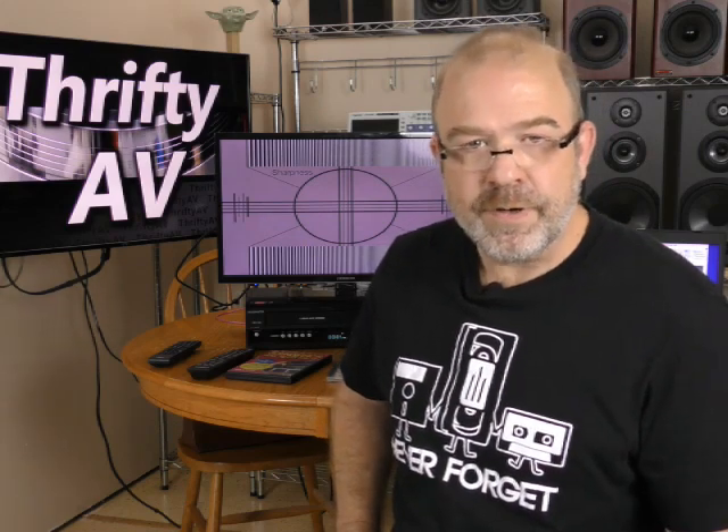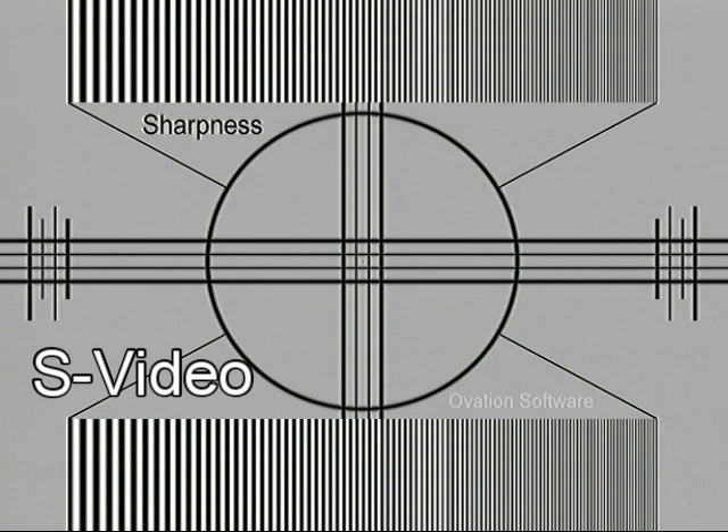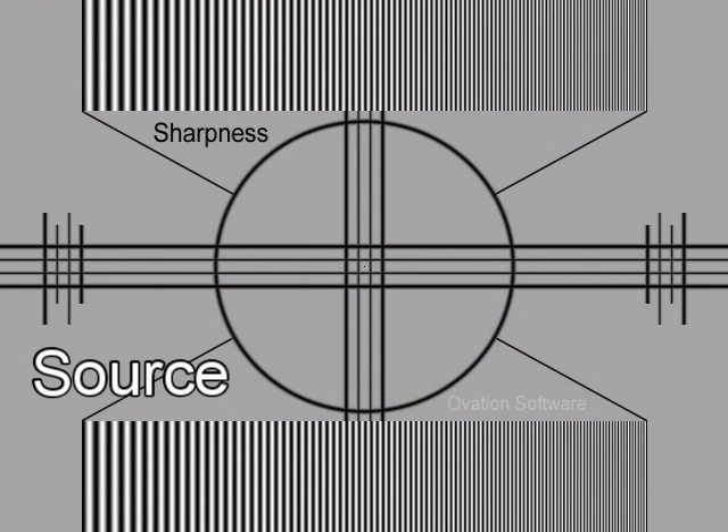Brightness and contrast can be adjusted during editing, but if your capture device loses detail and softens images, there's no way to get that back. The best way to test this is with the sharpness test. Pay particular attention to the right side of the screen where the vertical lines are small and close together. The S-video capture has issues in the upper and lower right with fine lines bleeding into one another. The composite capture is a little better than S-video, but not as sharp as the source.